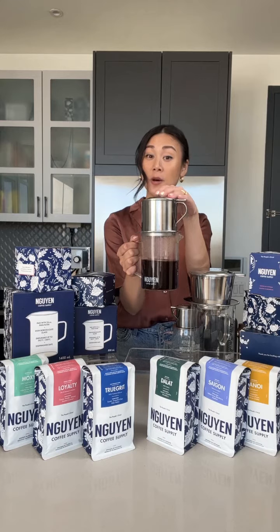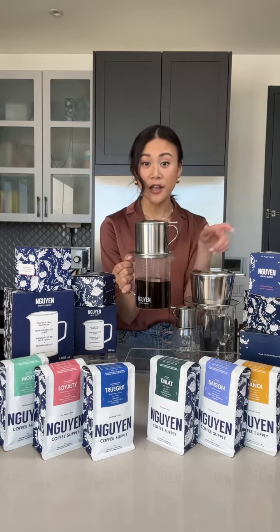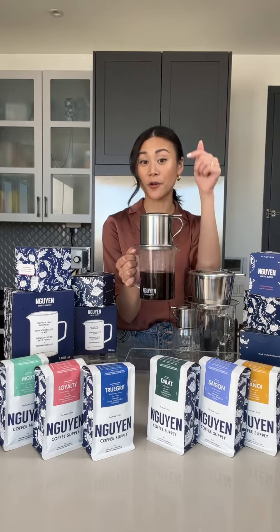It produces a really rich, bold and concentrated coffee that's also versatile, because if you don't want it too strong, you can always add a second pour of water right on top.